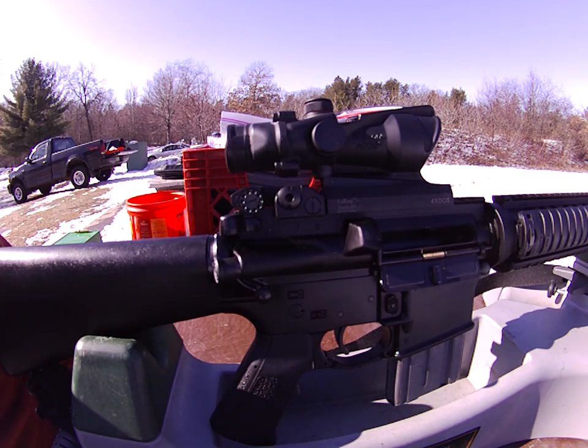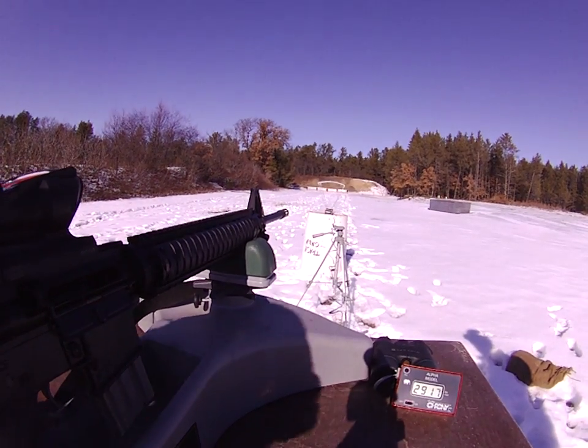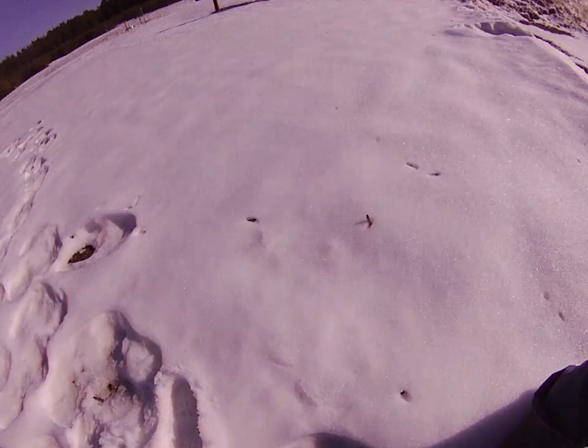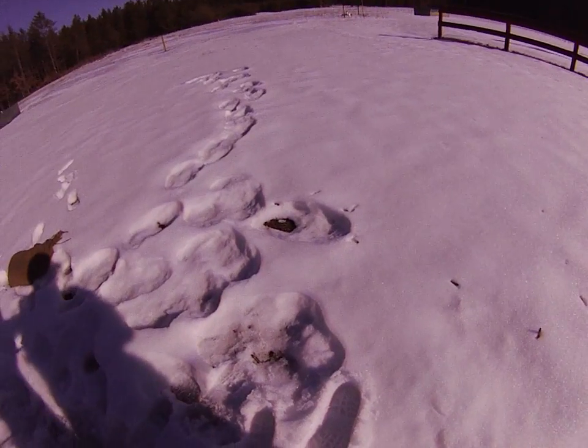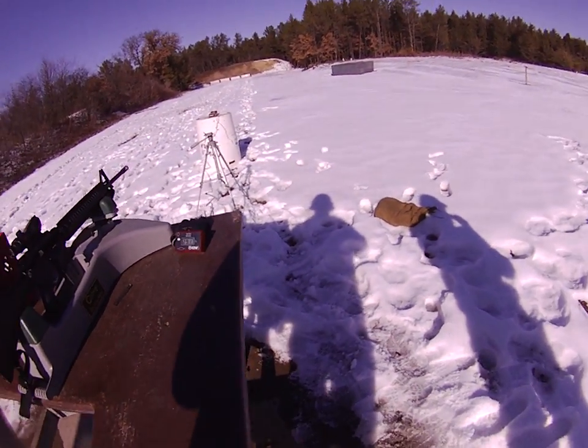Gun's intact — didn't blow the rifle up. Chronograph's intact — didn't shoot the chronograph. We got a whole mess of blank brass laying out in the snow. And I'm intact. I would show you my ugly mug, but you know.